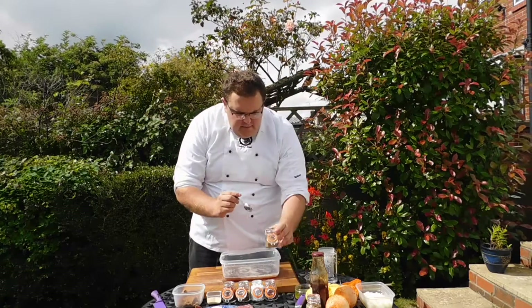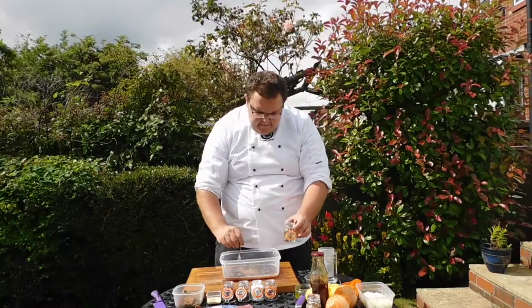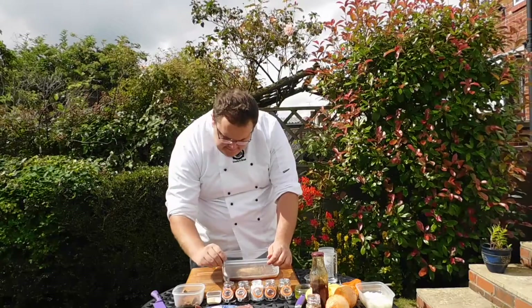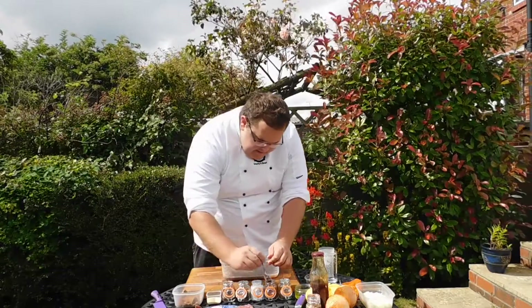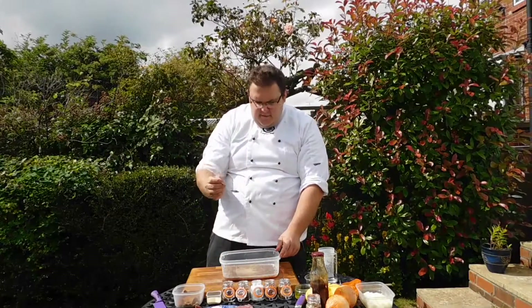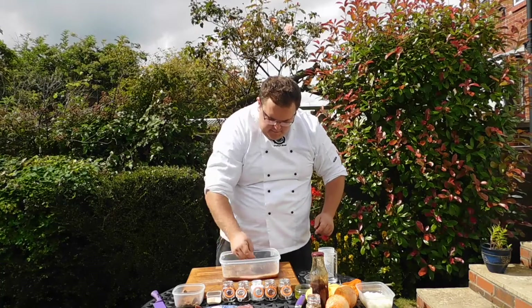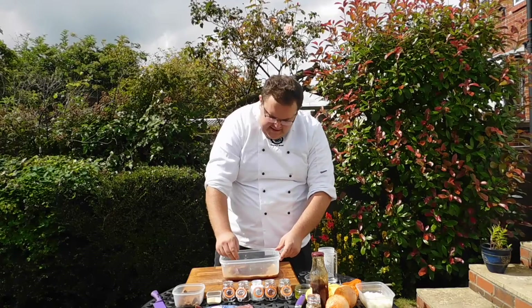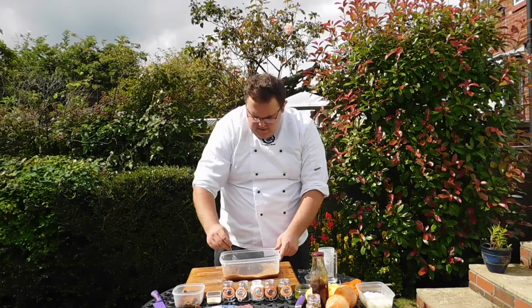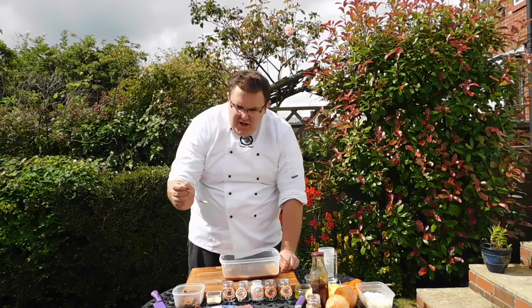A teaspoon of coriander — dry coriander. A tad bit of salt just for a bit of love. And about just a tip of paprika. Mix that all in. Just for a bit of taste, a bit of crushed garlic there.